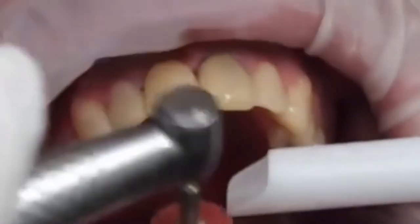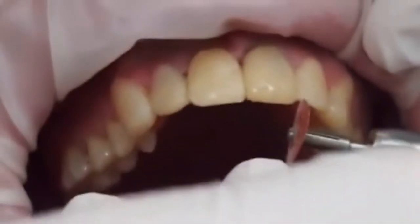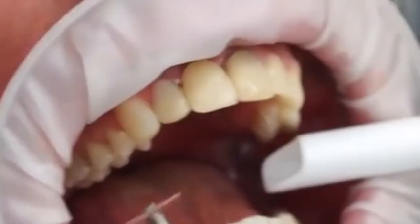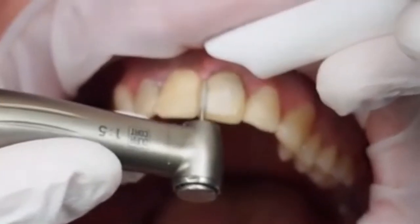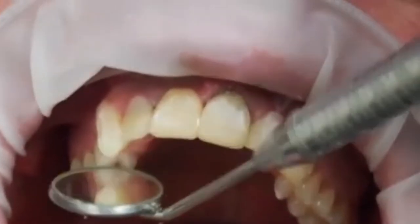That's without any rotary instruments, and now we're doing some touch-ups with the rotary instruments — getting all our incisor edge shapes correct and our labial shapes. I'm using a diamond here just to flatten the labial surface, as it often ends up a little bit too rounded.